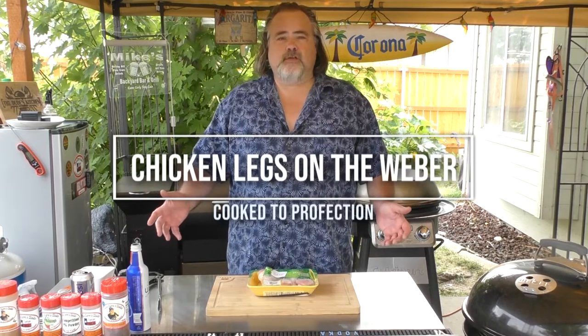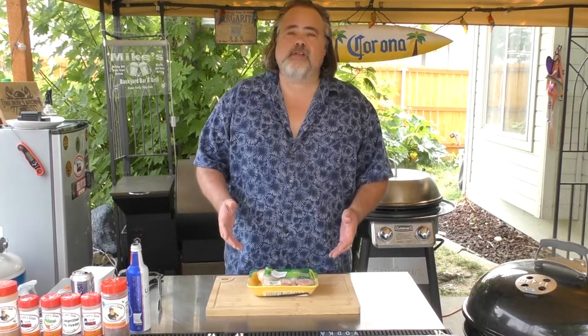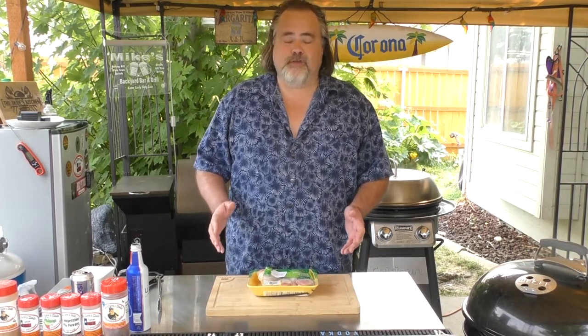Hey everybody, you're watching the Dude's Kitchen and Grill, and I'm your man Mike Wolford. Today we are making chicken legs. These are inspired by my buddy Rick over at Rick's BBQ and Specialties — I'm gonna put his link down below. You gotta check him out; the guy lives in Mexico, he's got a food truck which is super cool, and man he is turning out some awesome food.